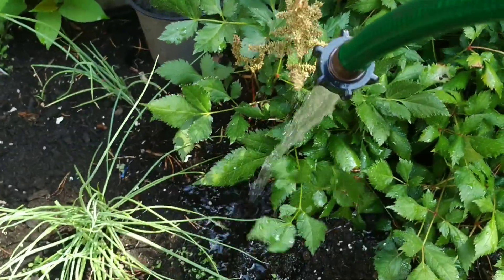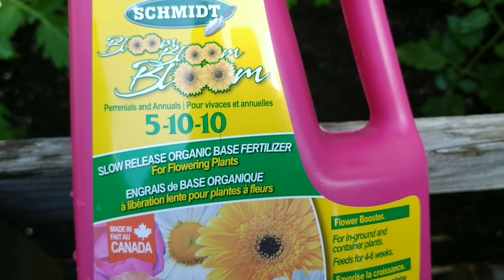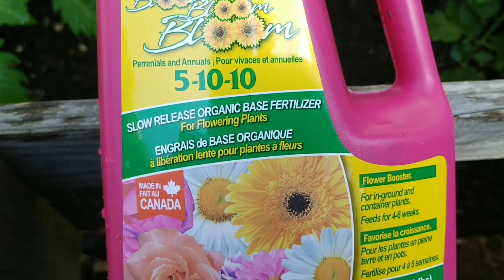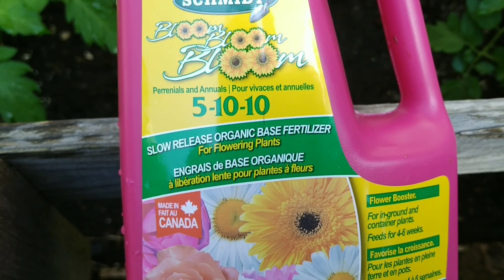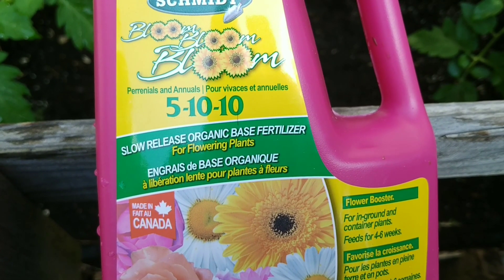So far so good. In the video where I bought this I thought it was organic, and then of course it was right in front of my face — it says organic right on the front. I used this about a week ago and I'll show you the difference it's made in the plants. I do believe it works.